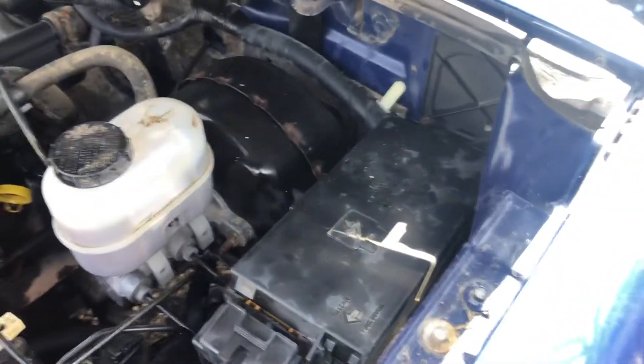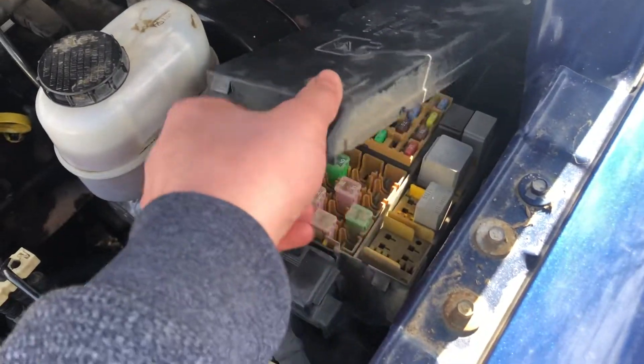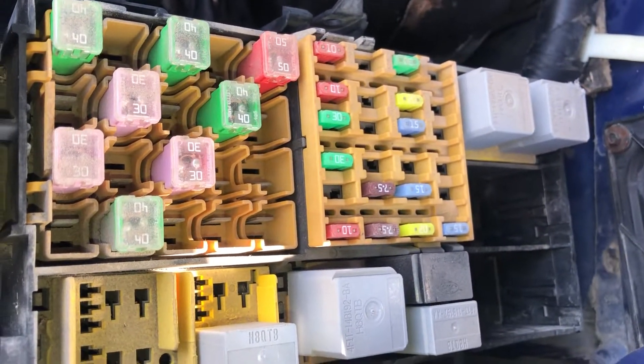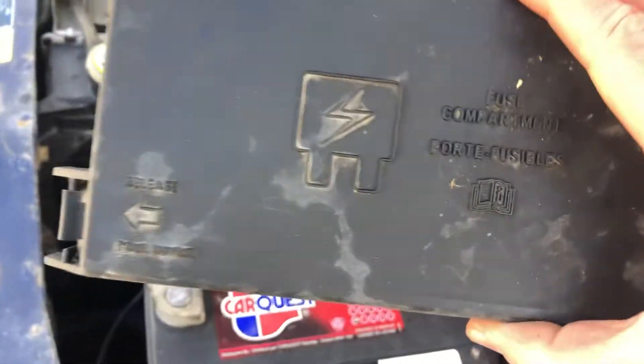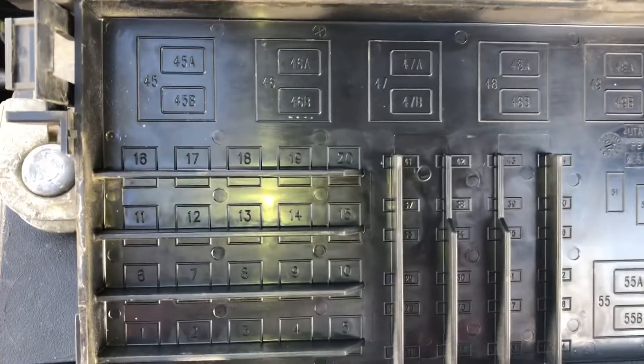The first fuse box location is located on the right side of the car, right over here. Here are the fuses. Here's the cover. And here's some information about the fuses.